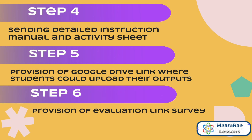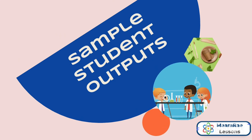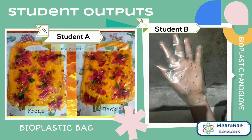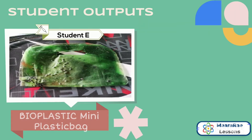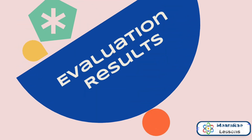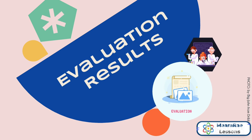And Step 6: provision of an evaluation link survey. These were the 30 outputs made by the students. Now for the evaluation results — the results shown in this video were taken from the evaluation link survey provided for the students after their experiment.